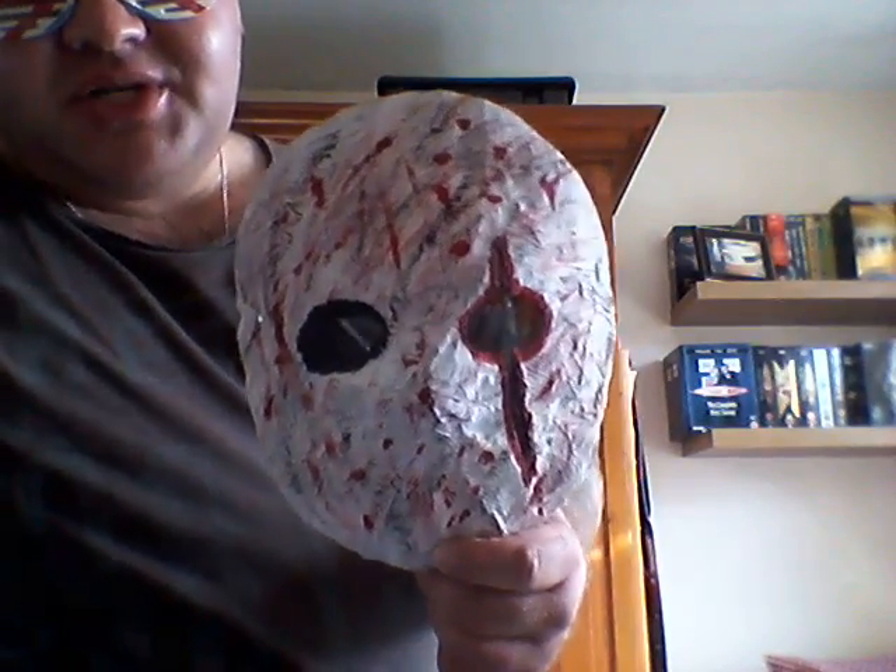I wrote the original Creepypasta myself — Paperface Perry. I'll leave a link to it in the description below. Paperface Perry was a victim of bullying, and one day lost the plot and disappeared into the woods. In the story, a tall man — the Slenderman — was waiting for him. He basically became a proxy of the Slenderman. He got the name Paperface Perry because he loved making paper mache masks.